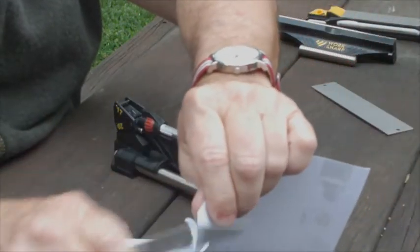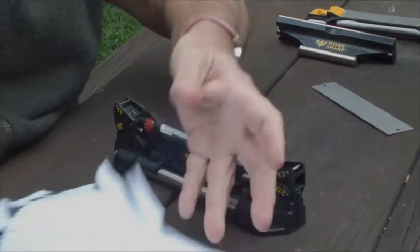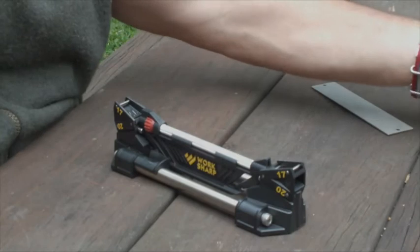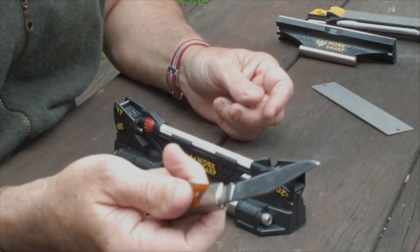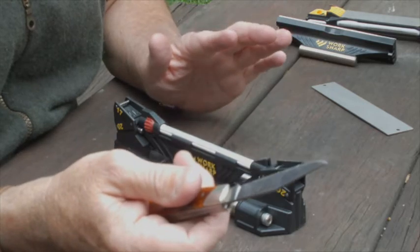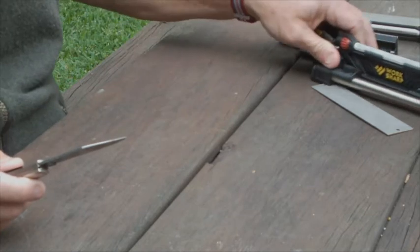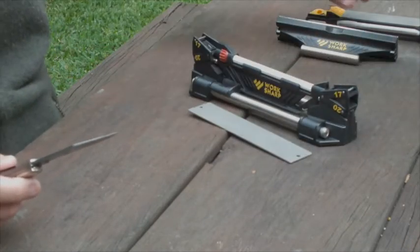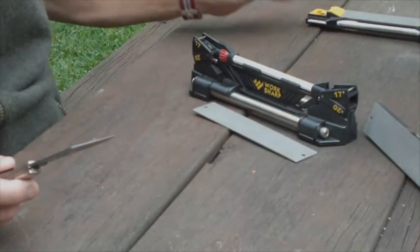I'll grab another piece of paper — I'll use the same piece of paper. I hope you can see that — this has just done a beautiful job of sharpening this knife. Now you can go one step simpler than the guided sharpening system from WorkSharp. I'll bring it over here so you can see it again with its second cradle and the two different hones.